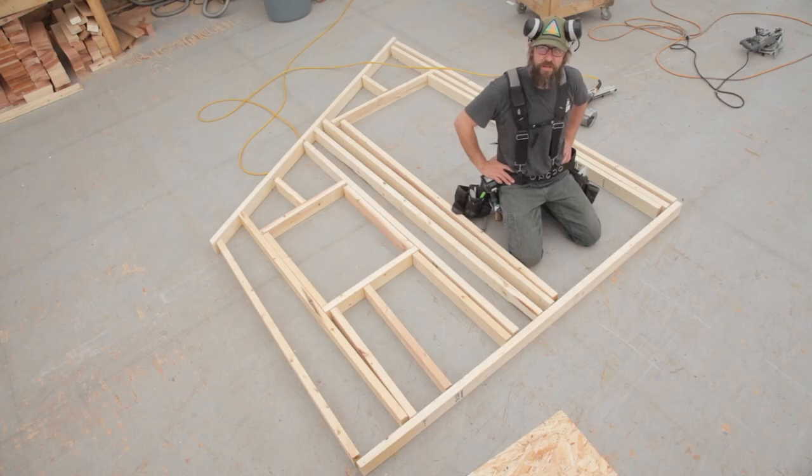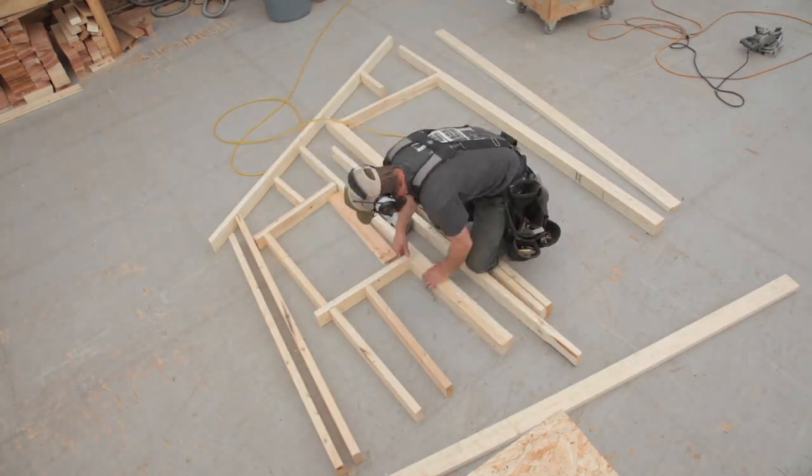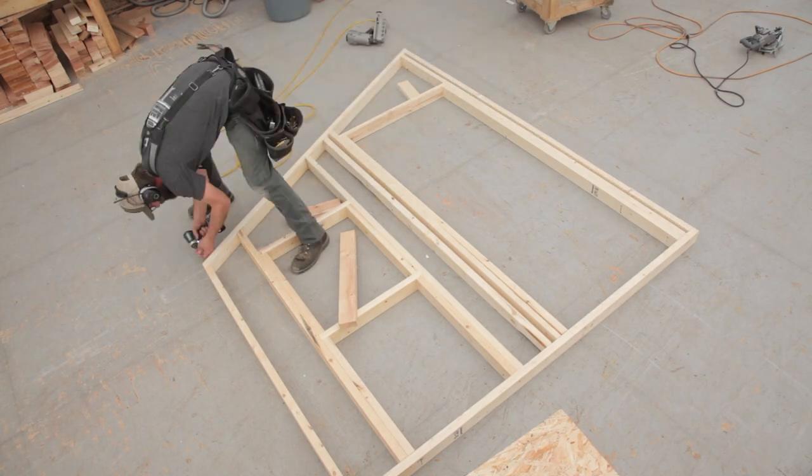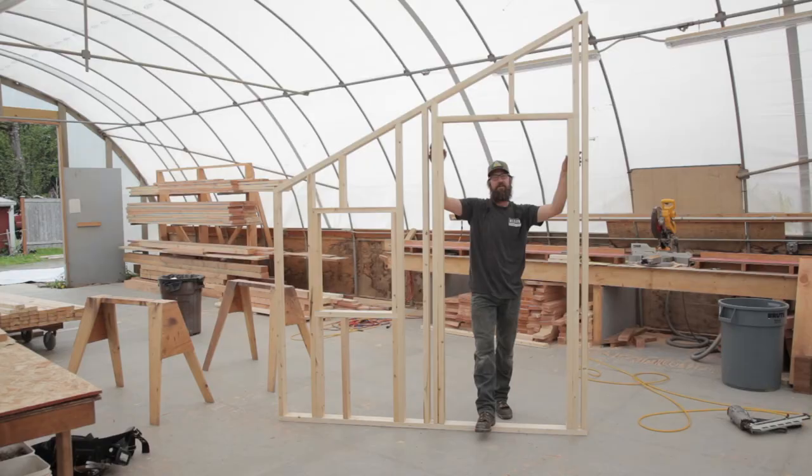Now that we've got everything cut, we'll put it together. Once it's all nailed together, it should look something like this. Thanks for watching — hopefully you learned something and it was fun. If you've got any questions, post them in the comments and we'll get to them. Stay tuned because the next video we're going to do is laying out and cutting rafters for this building, so it'll tie right in. Thanks, have a good one.